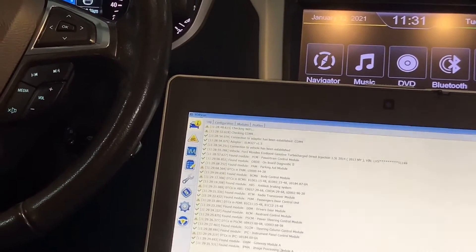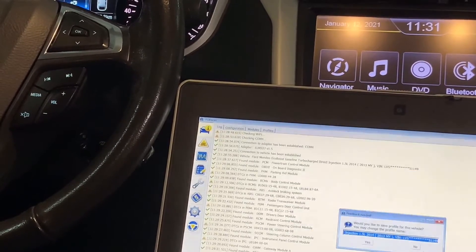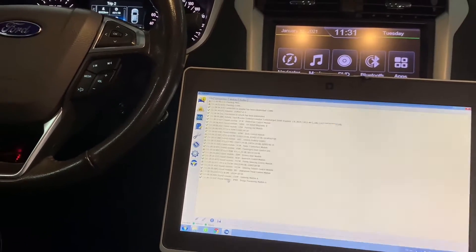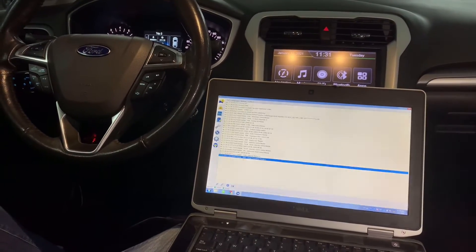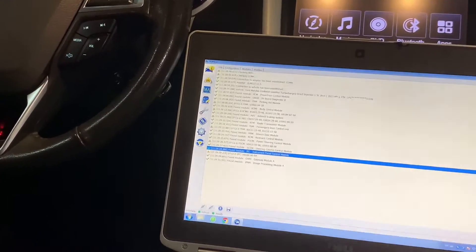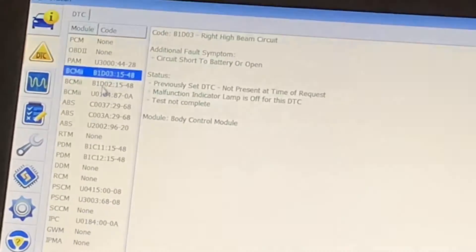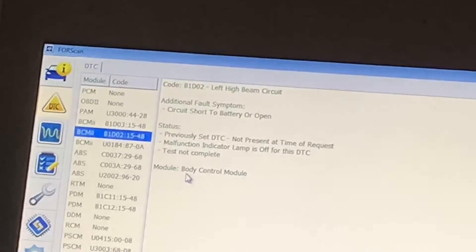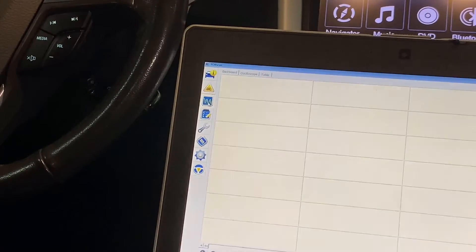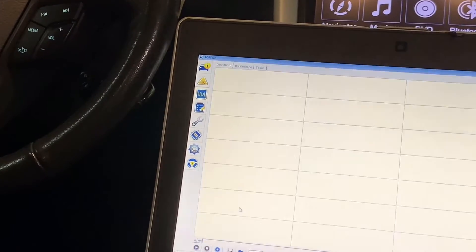It shows an error code and asks if you'd like to save a profile for this vehicle — click Yes. It has already read all the modules: IPMA, IPC, and others. You can choose DTC to see the problems, such as body control module and ABS issues. To read live data, choose the scope icon.